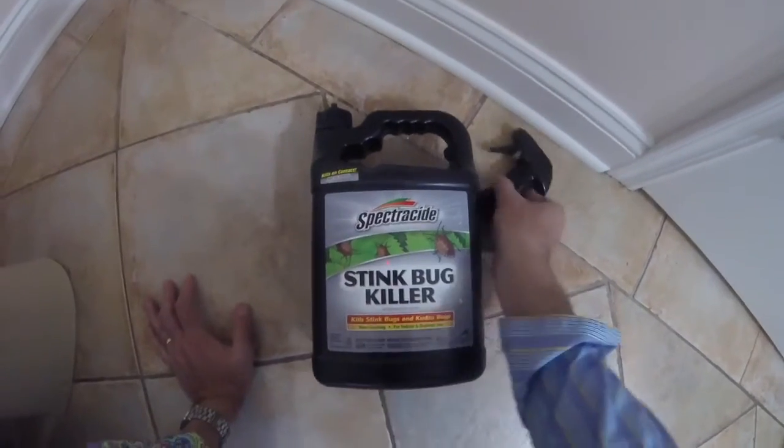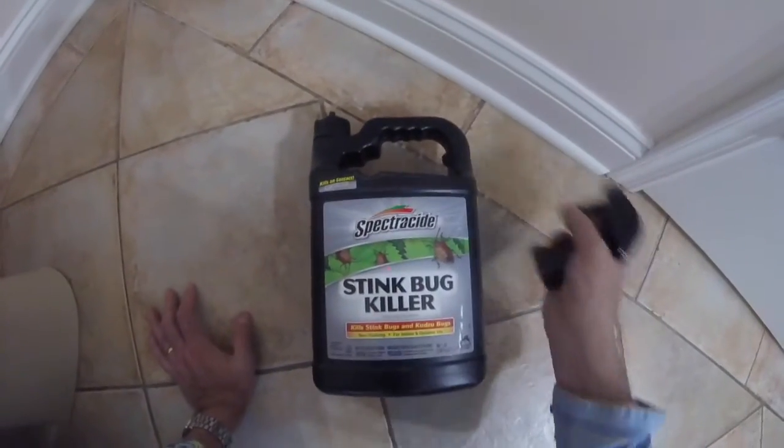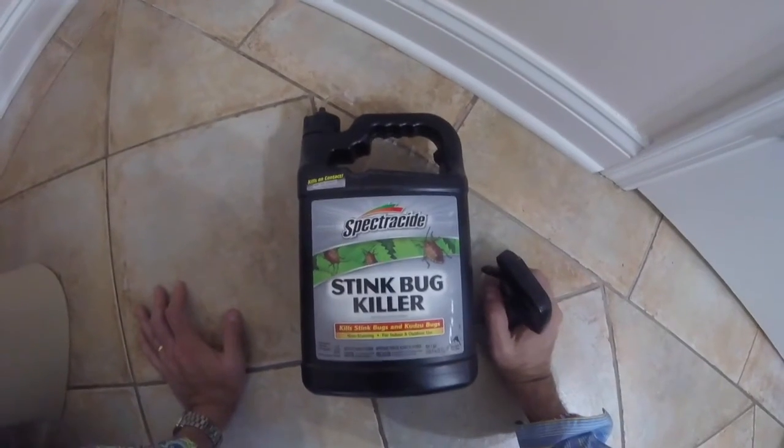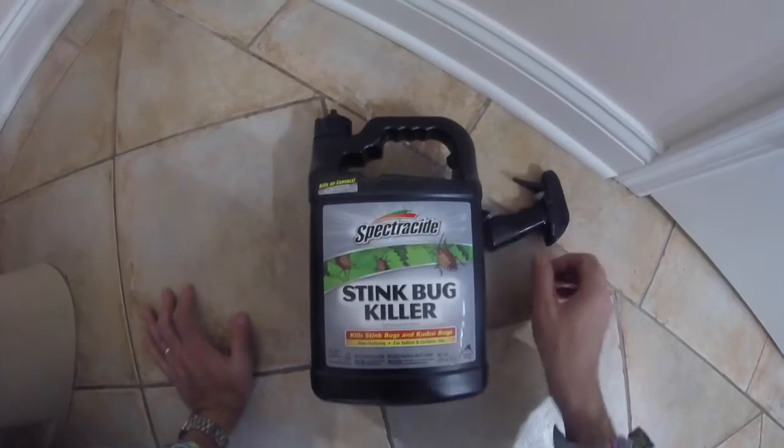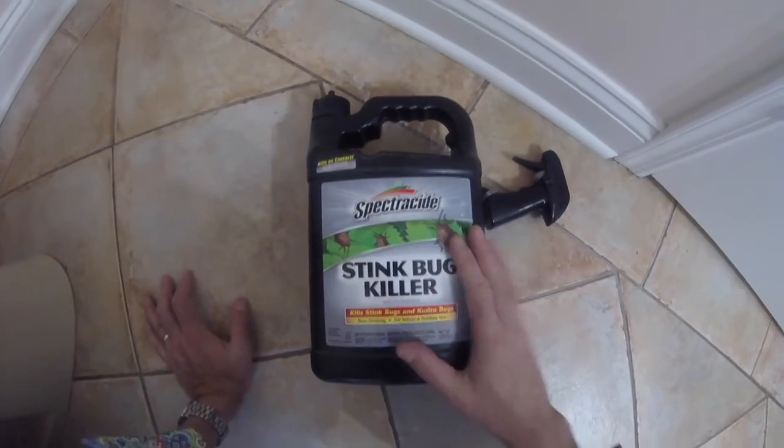I hope you liked this short review of the stink bug killer. It's very simple to apply — spray it along your skirting board, under any gaps, nooks and crannies, and give it a try. Thanks for watching, and if you like this please do like and subscribe.